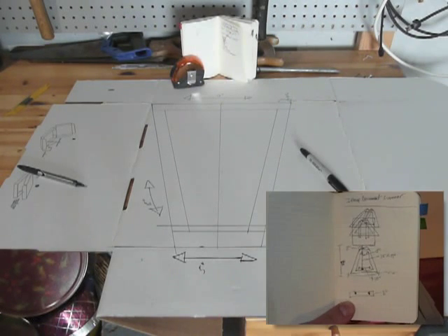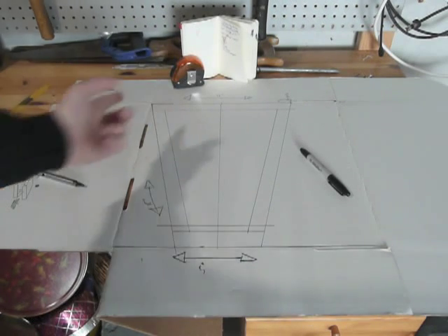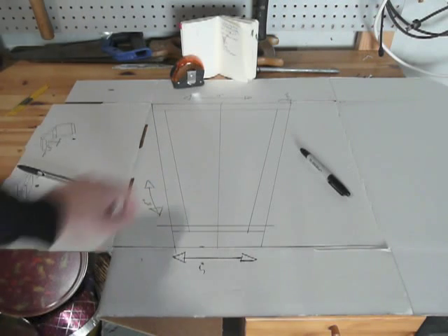I started out by taking the dimensions from the diagram that I drew and transferring them onto a piece of cardboard. I just used a tape measure and a straight edge and a Sharpie pen to draw the lines on here.